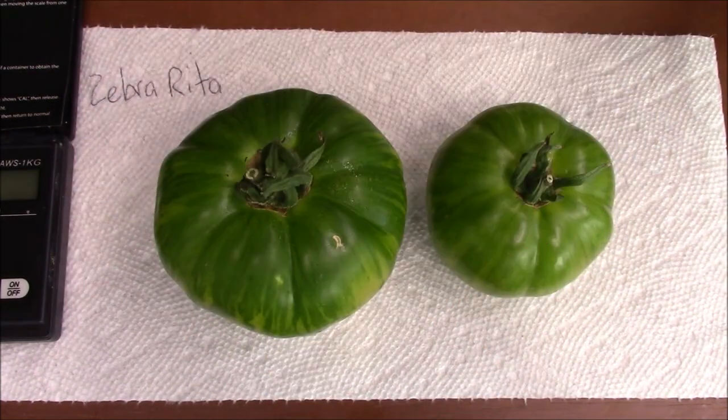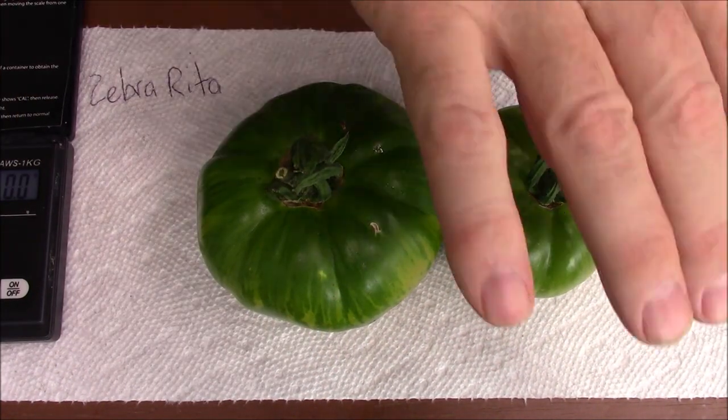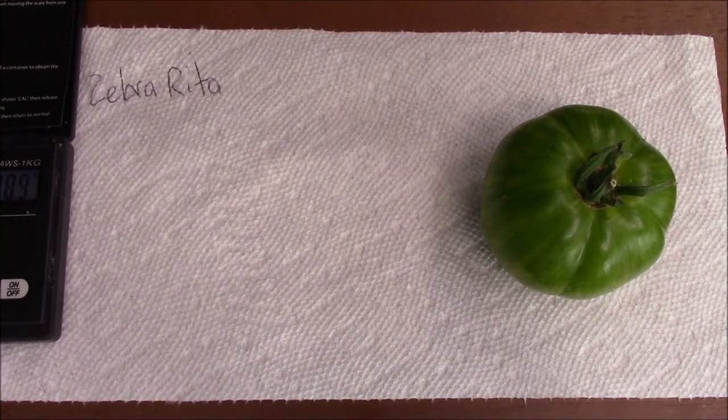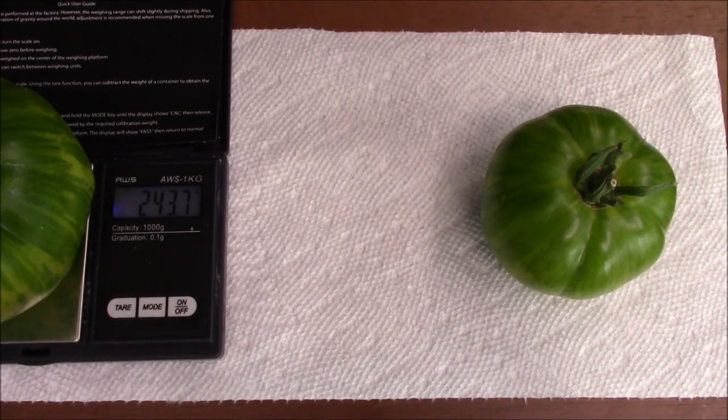Let's get a weight on them — 129 even, and 243.7. I guess I should have shown it: 243.7.